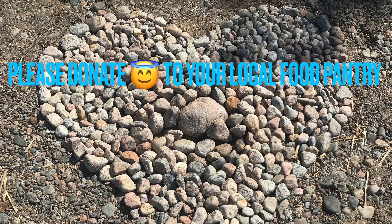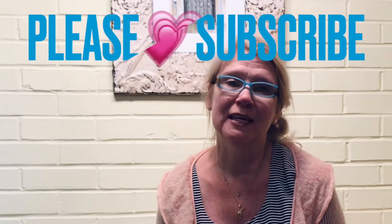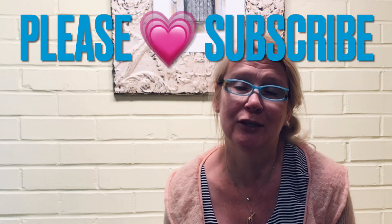Some of the products you are looking for that you don't like or your family doesn't use, please always donate to your local food pantry. Thank you for watching my videos. Stay safe while you do your shopping. Take care of your loved ones. See you in the next.